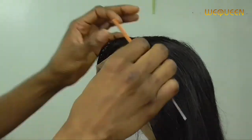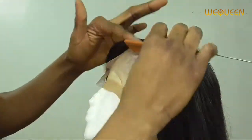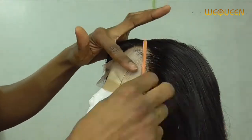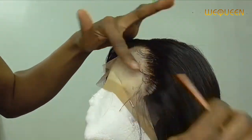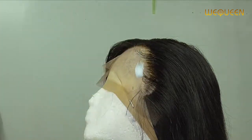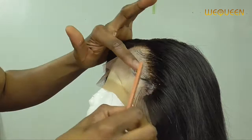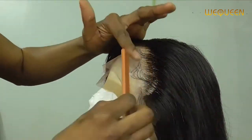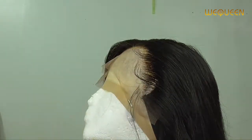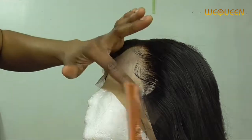You just go in and lay the edges however you want your baby hairs to be — call them baby hairs or edges, whatever you prefer. You do that, let it sit and dry, and that's it. Then I went in with my flat iron to just straighten the hair, since it wasn't straight already from being in the box during transit. You still have to do a little bit of work, but nothing much at all.